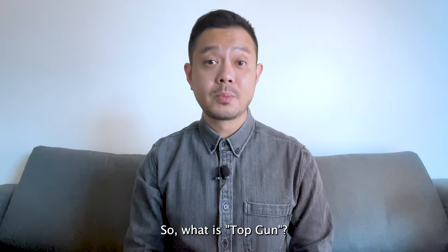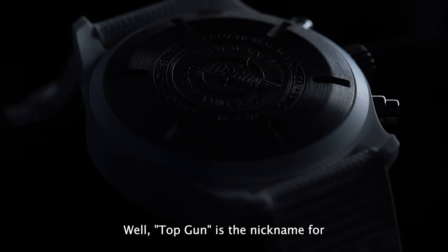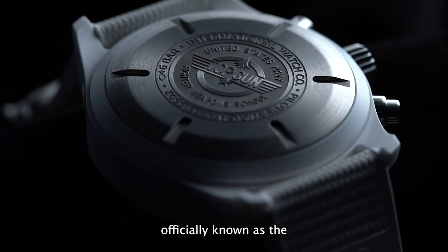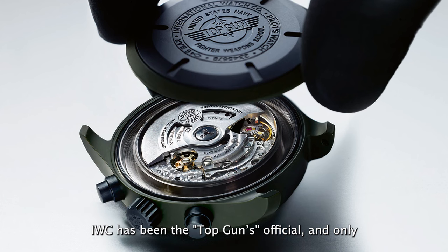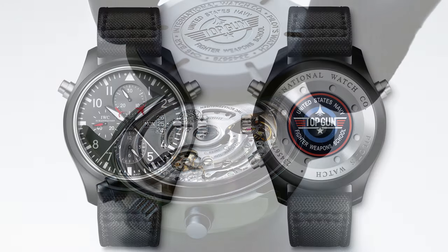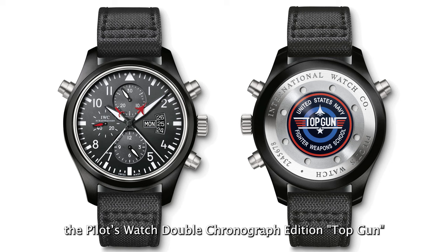So what is Top Gun and what is its association with IWC? Top Gun is the nickname for an elite US fighter pilot training programme, officially known as the United States Navy Strike Fighter Tactics Instructor Programme. IWC has been the Top Gun's official and only watch brand licensing partner since 2007. That same year, IWC released its first Top Gun watch, the Pilot's Watch Double Chronograph Edition Top Gun.